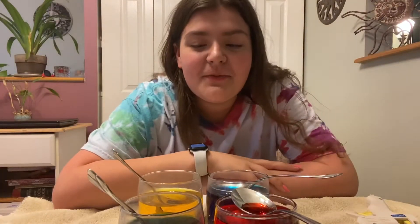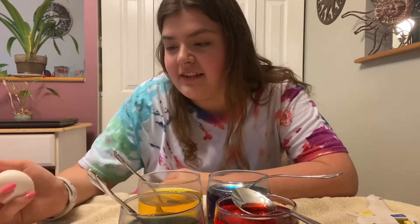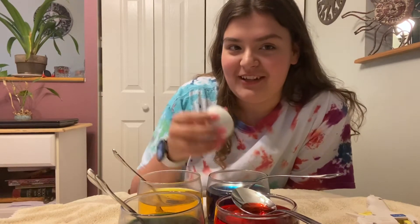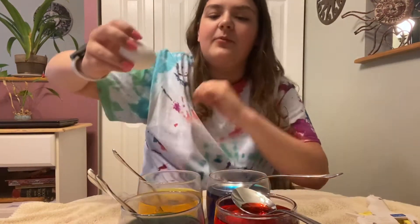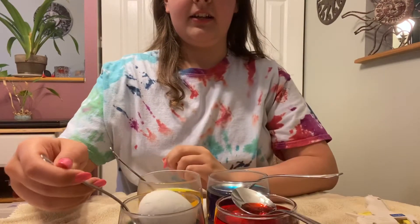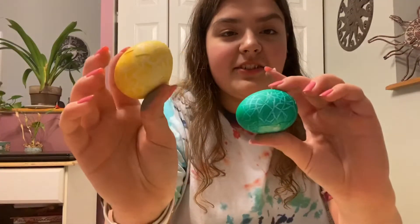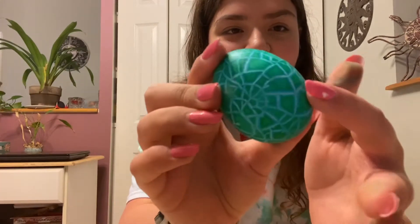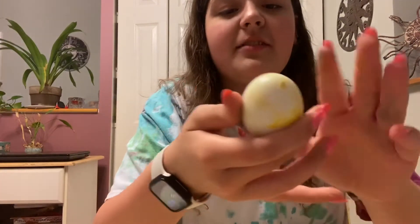This next one I've seen a lot and always wanted to try. Basically, you crack the shell and then put the egg with its cracked shell into the dye, and it's supposed to seep in and look like a dinosaur egg — I think that's what most people call it. I cracked it — you can kind of see it. I don't want to crack it anymore. I'll do this one with green. Here's the other one going into the yellow. Wait — it kind of worked! That's so cool. Here's the yellow one.